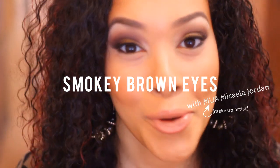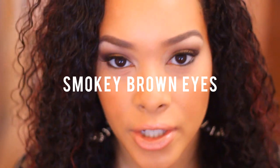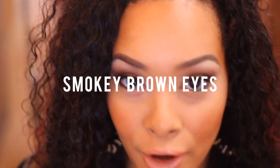Hey guys, so I'm doing a tutorial on a smoky brown eye look. This look you can wear with any eye color, any outfit color. It's a great versatile look that you can customize for every day, for work, for school, for going out even at night. I'll be showing you how to achieve this and also giving you a little review on the eyeshadow I used to create this. Let's get started.